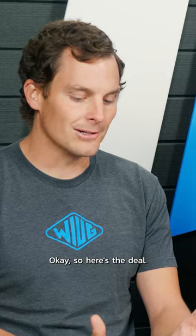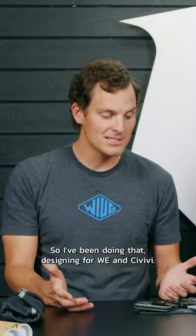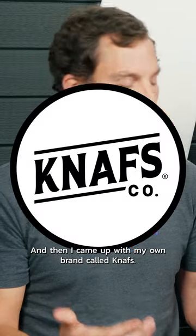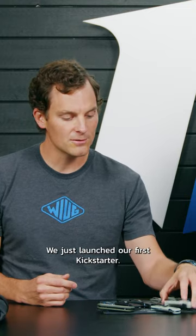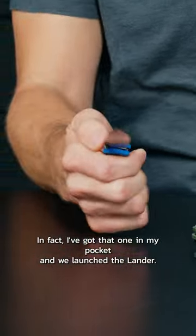So here's the deal. I came out with the Banter in 2020. I've been doing that, designing for Civivi, and then I came up with my own brand called Nafs. We just launched our first Kickstarter. In fact, I've got that one in my pocket — we launched the Lander.